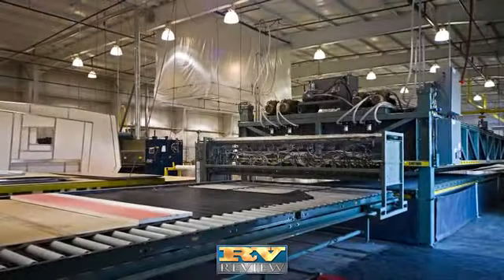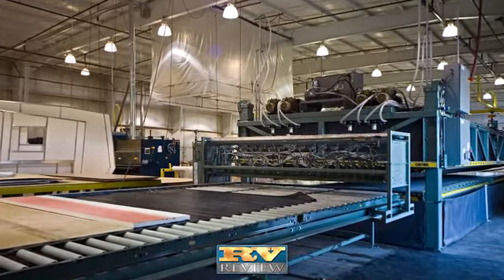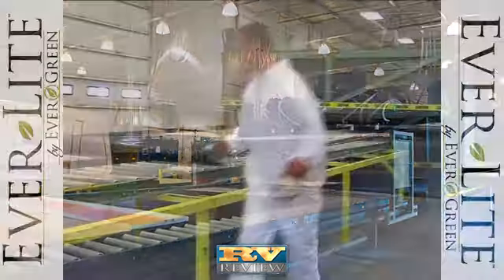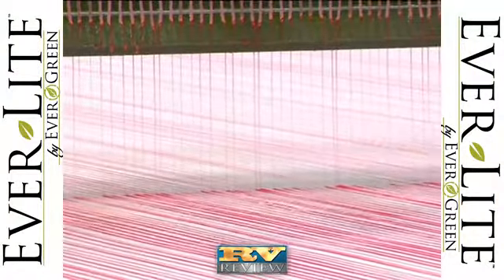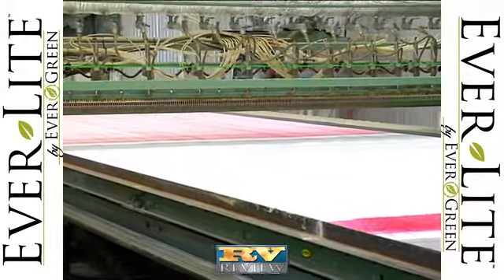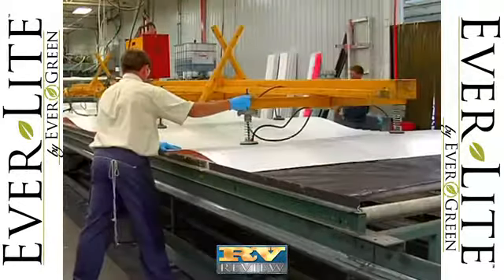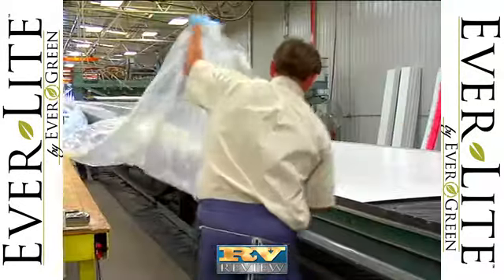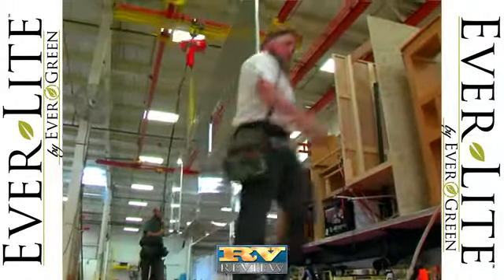Everlight Travel Trailers also feature Evergreen's vacuum laminated wall and floor construction. It's more durable and solid than pinch rolled lamination used by other manufacturers. With the vacuum lamination process, dense block foam insulation is coated with a water-based urethane adhesive that becomes super bonded under heat and high pressure. The result is a stronger, lighter, more durable camper that's well insulated.